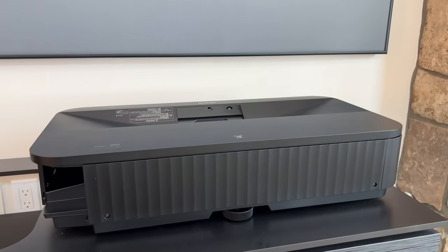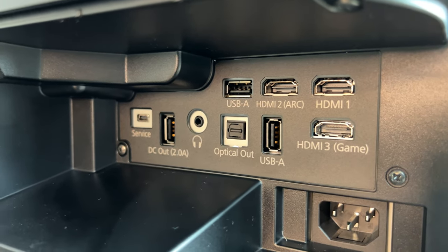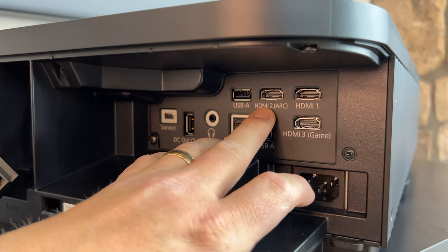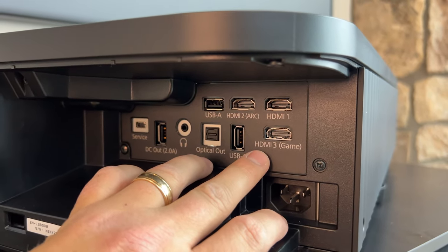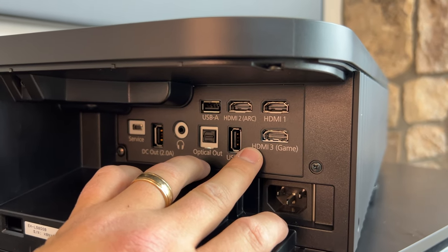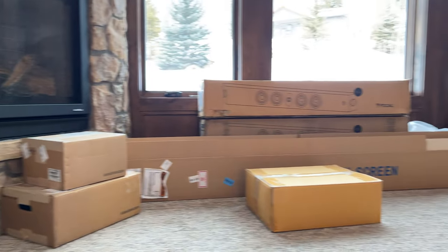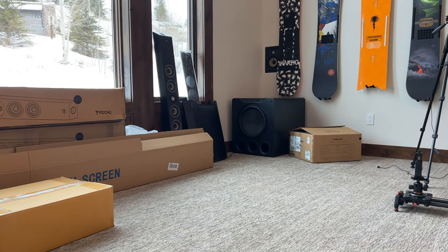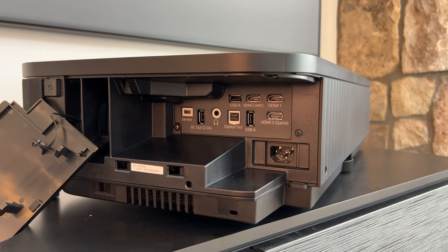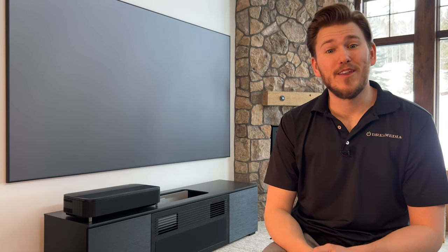Next we're looking at the HDMI ports and all the control ports. As far as connections, we have a service port, DC out, headphone out, USB-A, optical out, USB-A, and then three HDMI connections. HDMI 2 has the Audio Return Channel (ARC) built in, which is super nice if you're going to use the smart features built into the unit — that takes all the audio from, say, Netflix out to your receiver. In my situation I'm going to be using an AVR — the Marantz Cinema 50 — and basically we're taking one HDMI cable to HDMI 2, with all devices connecting into the Marantz Cinema 50 for decoding audio and video. That's a wrap on my quick unboxing of the new Epson LS800 ultra short throw laser projector.